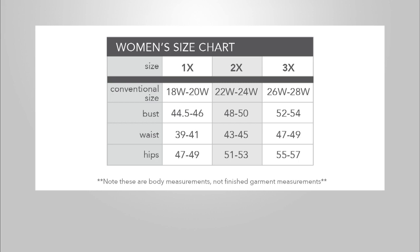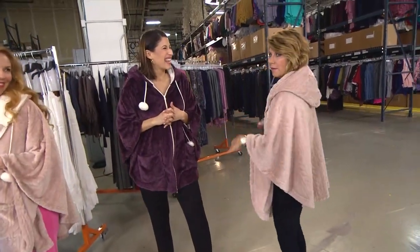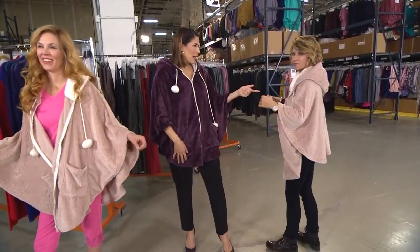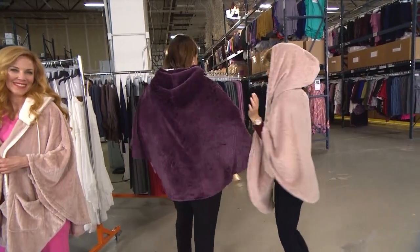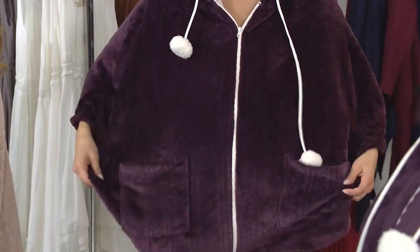I'm so plushy you can barely hear my mic! I'm five-four and I wanted everybody to see that if you are vertically challenged like I am, look at the coverage you're still getting — great coverage. This is the missy size. I'm five-nine and I normally wear a large, so you can see that because it's a poncho, it just goes right over the head or you can zip it up. Easy.